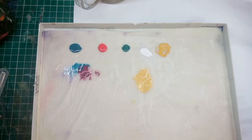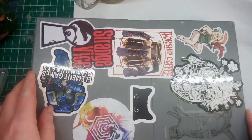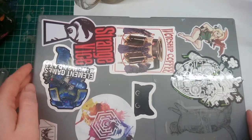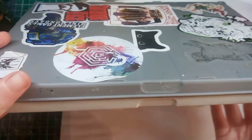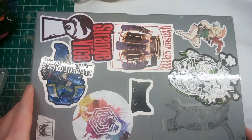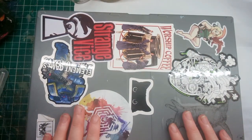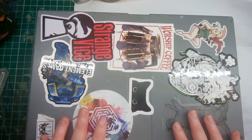One last thing: when I'm sealing my wet palette I don't close it all the way — I leave a little bit of a gap. This is because condensation builds up for me, and to avoid that I don't close it fully. So those are some personal tips I've learned over the years of painting. If you have any of your own, please leave them in the comments below.